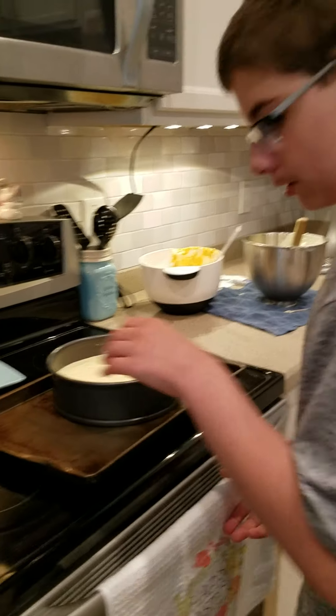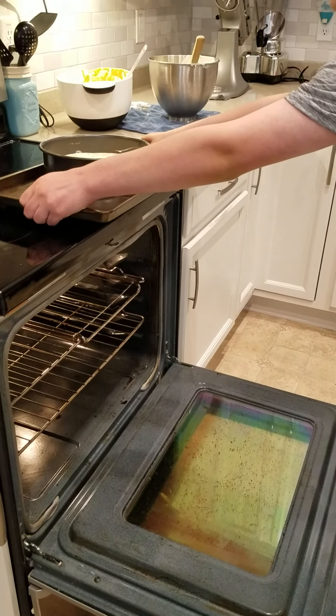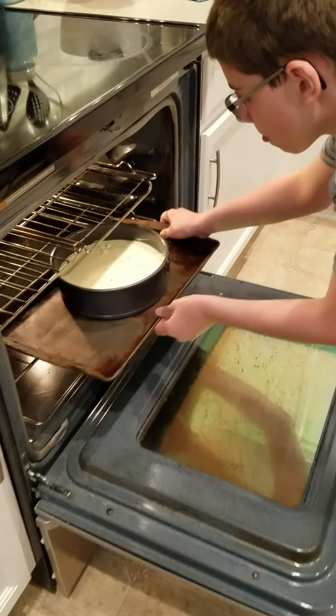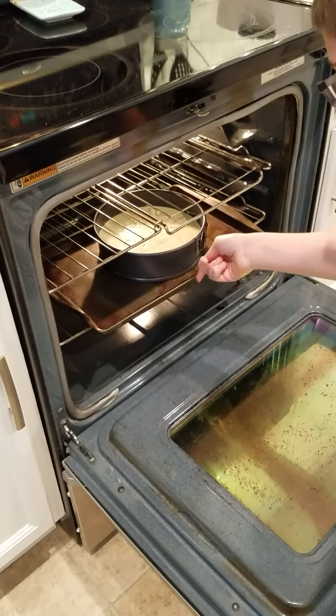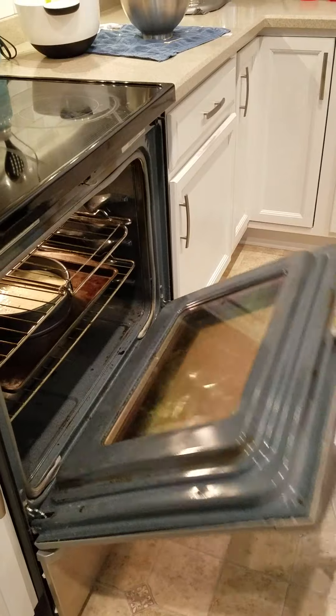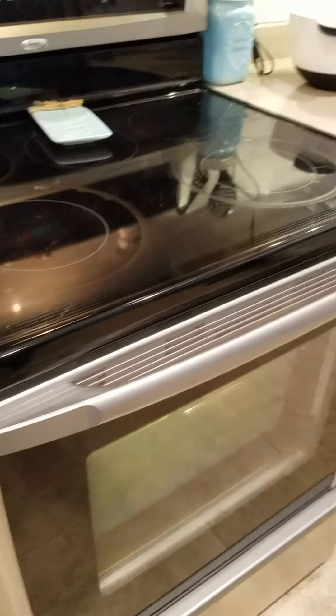Now we're going to put it in the 350 degree oven for 50 to 60 minutes, or until the cheesecake has set. It's baking in the oven now. It should set in about 50 minutes, so cook it 50 to 60 minutes total and it should be done.